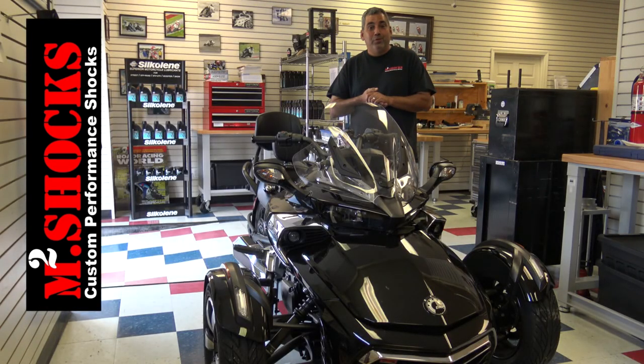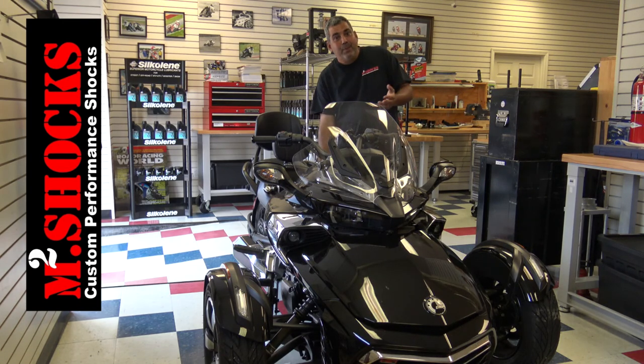Hi, my name is Marcus McBain with M2 Shocks. In this video segment, we're going to talk about the introduction of our new performance product for the K&M Spider.